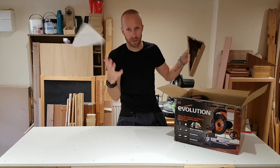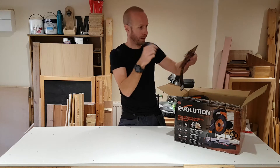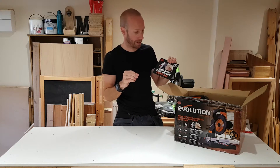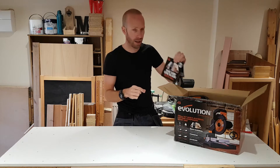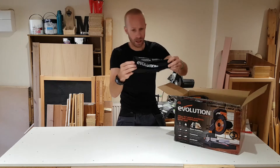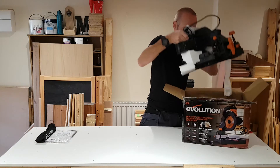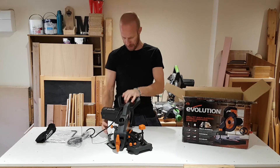So we've got some packaging — make sure you recycle all your packaging. We've got one blade, one saw, one blade cuts all — that's cool. This is one of the things I think is quite significant about this saw: it's advertising the fact that you only need one saw blade and it's going to cut a large amount of different materials. We've got the dust bag, instruction manual with an allen key for the blade, and then here is the saw itself.